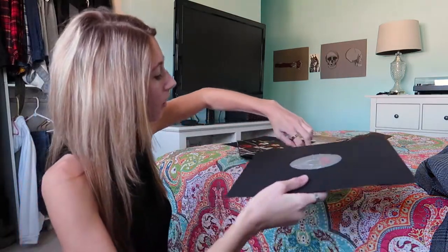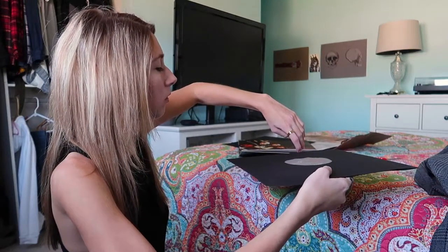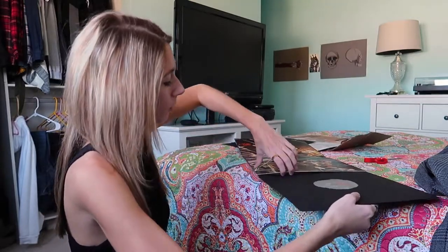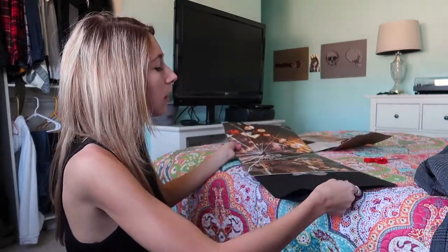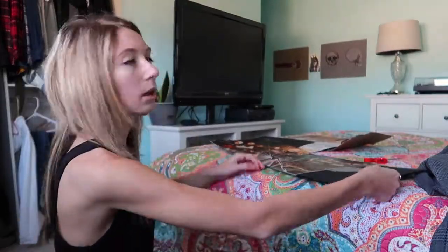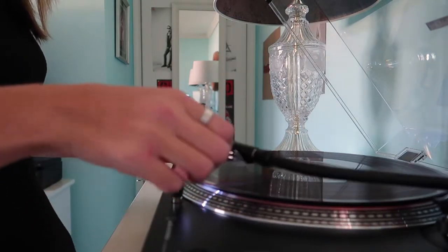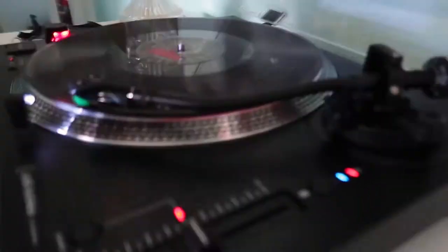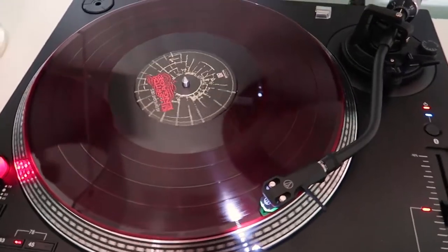I'm gonna put it on the turntable right now. Just letting you know, I'm not gonna play the actual music, just for copyright purposes. I just want you guys to see what it looks like on my record player. I want to try to do that more often when I show records or unboxings. So let's get into that. So yeah, that's kind of what it looks like on the turntable.